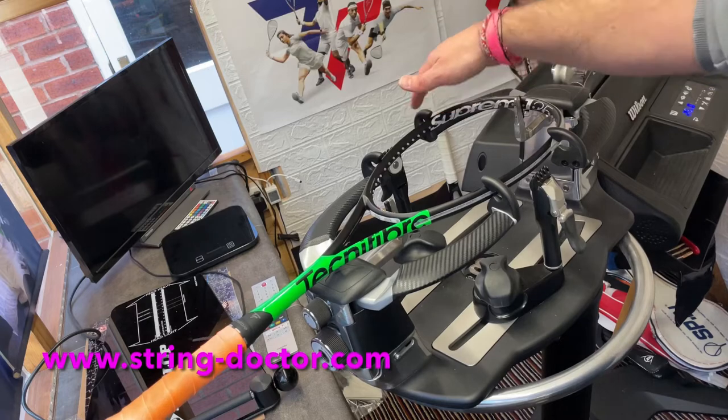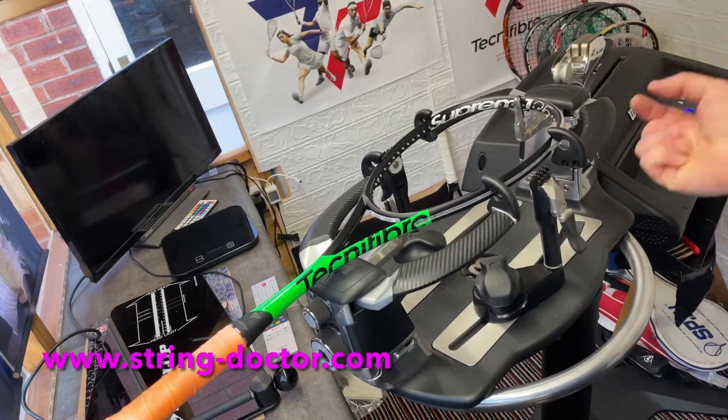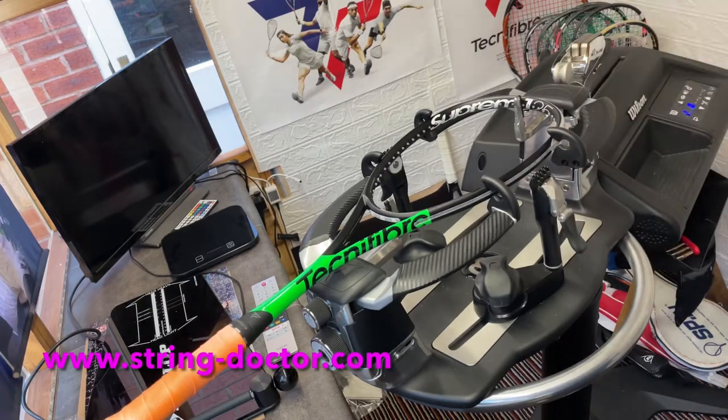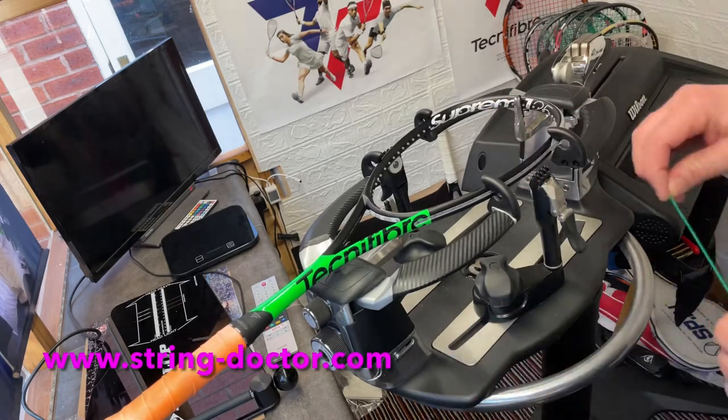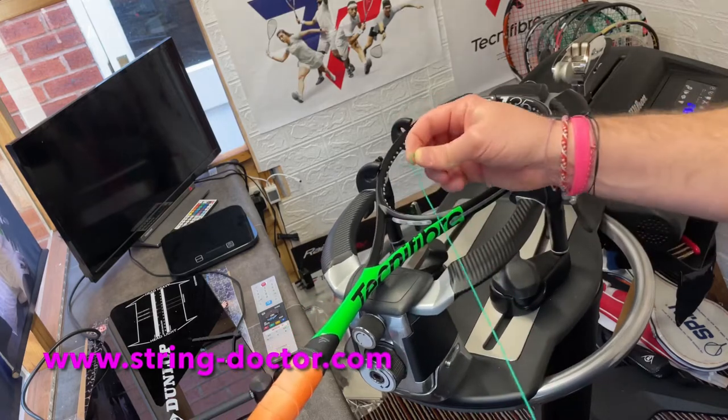There are obviously some rackets where you will need to do the short side on one particular side — quite a few Dunlops have that, because they have grooves in the bumpers and in the side strips as well. So just be a bit careful. But on this racket it doesn't matter. Back to the original point — I'm going to quickly show you how I measure this.